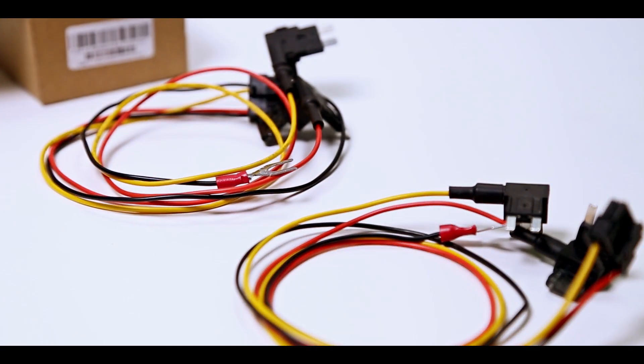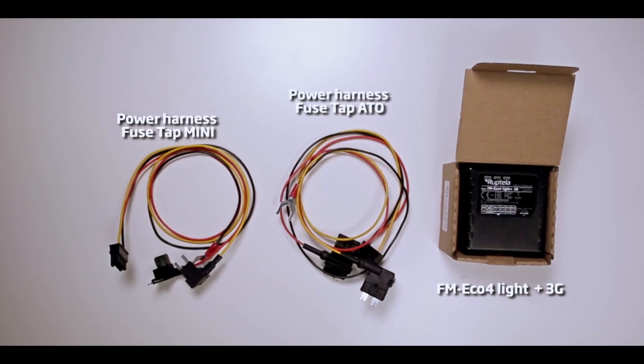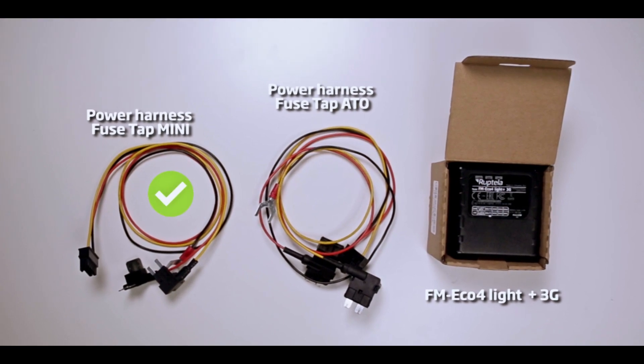Before ordering a power harness, please check what type of fuses are used in your vehicle. Power harness is available for ATO and mini fuses. In this video, we will use a power harness for mini fuse.